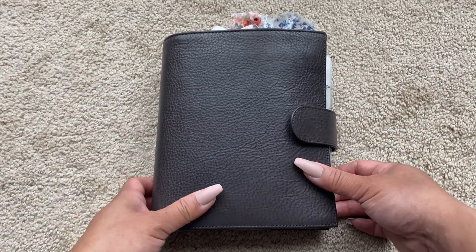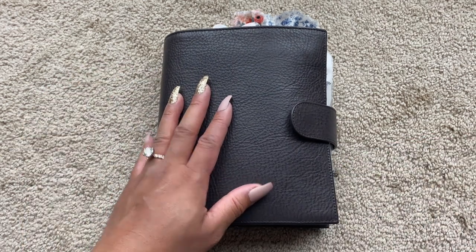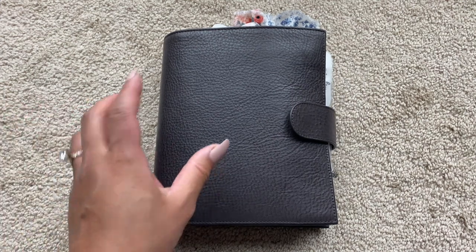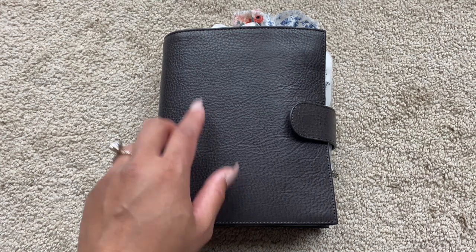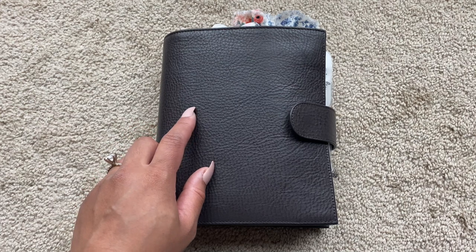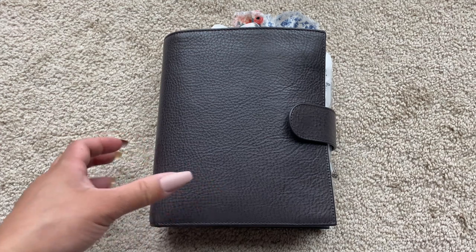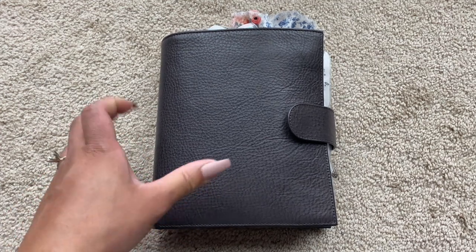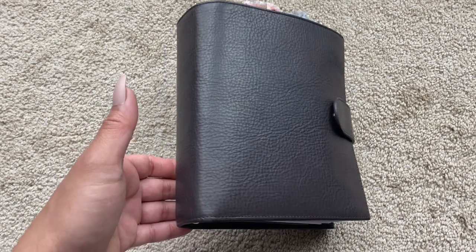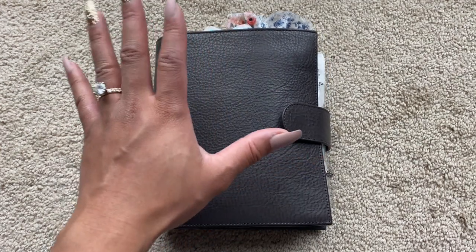I have looked at and eyed the Anthracite for so long on the website, but I hesitated because I'm a person that prefers warm tones and I was afraid that this Anthracite might be too cool for me. But it's not showing up true to color through the viewfinder — guys, this has like a warmer undertone. It has like a brownish purple undertone. It's very hard to explain, but it is gorgeous. And look at this texture. It is stunning.